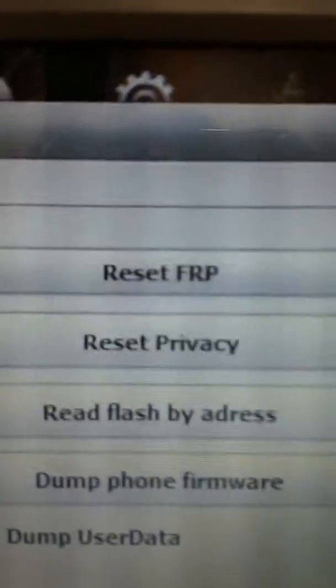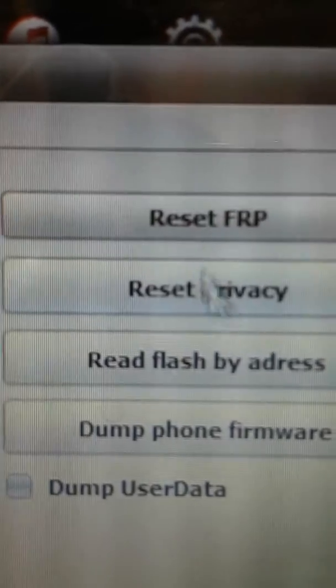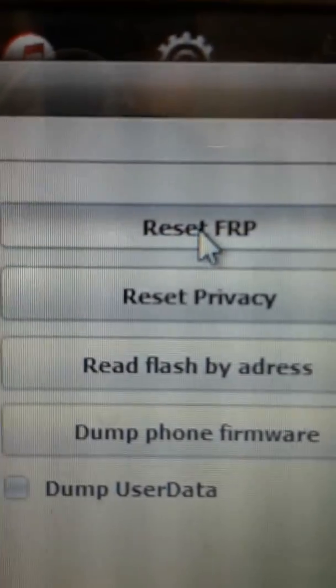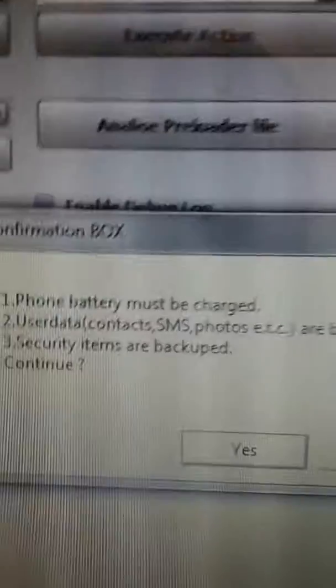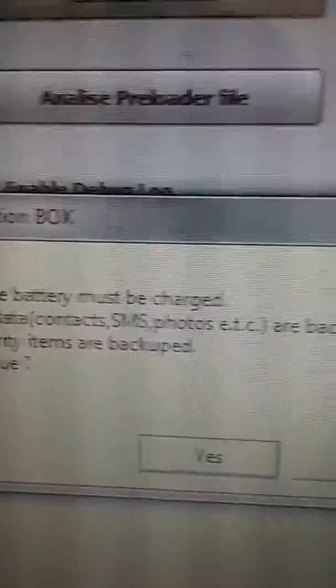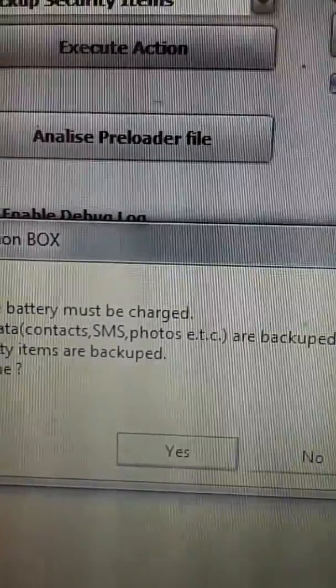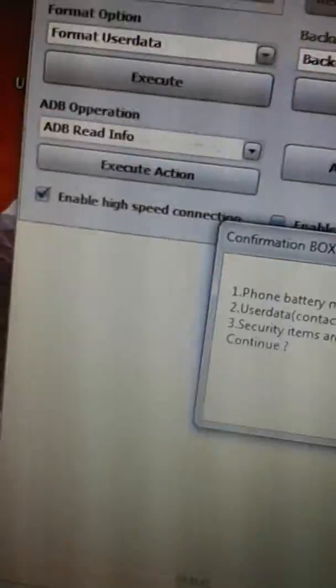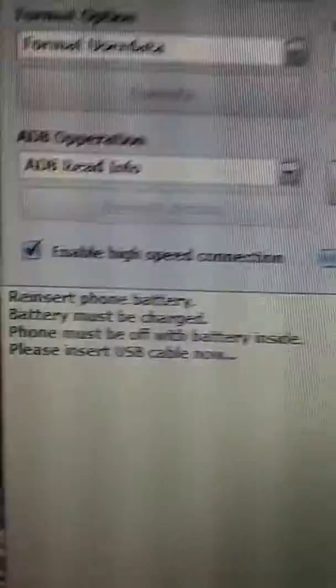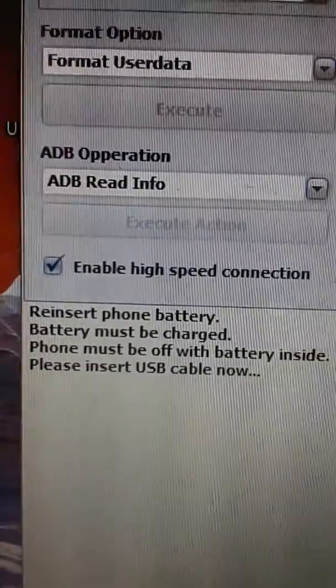Then we shall head directly to reset privacy, reset FPR lock. Here you have to first backup the security — backup the phone first — so that you can proceed. Then after backup you can proceed with hitting the S button. Just proceed with this, then you'll see what it says: remove and reinstall phone battery; battery must be charged.